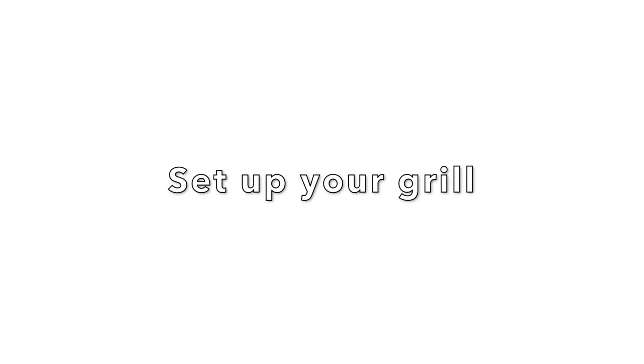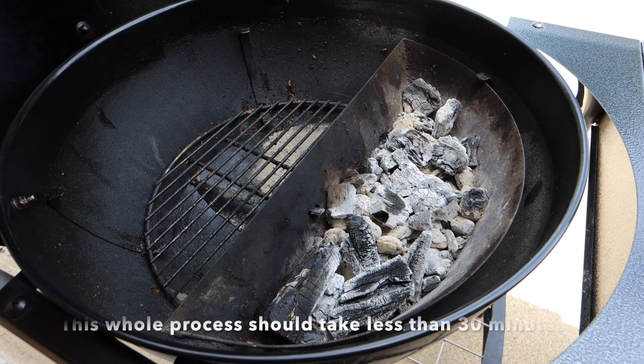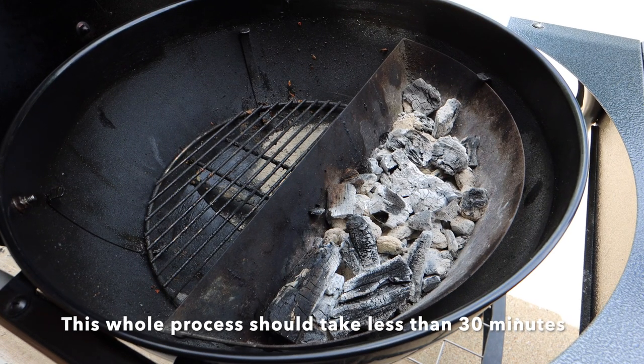Let's start off with setting up your grill. For this video I'm going to be using the two-zone method and I'm also going to be using a slow and sear with used charcoal.